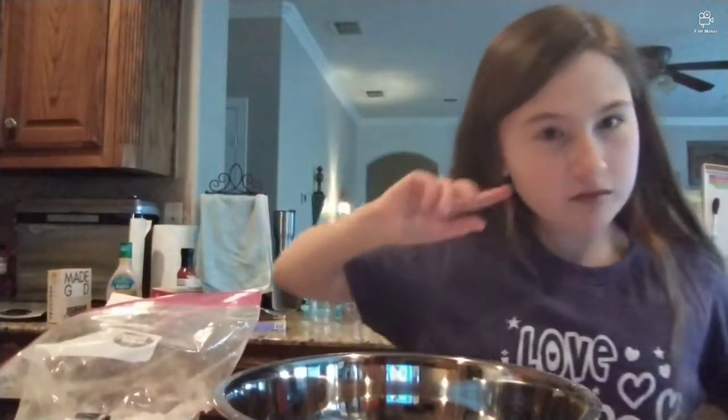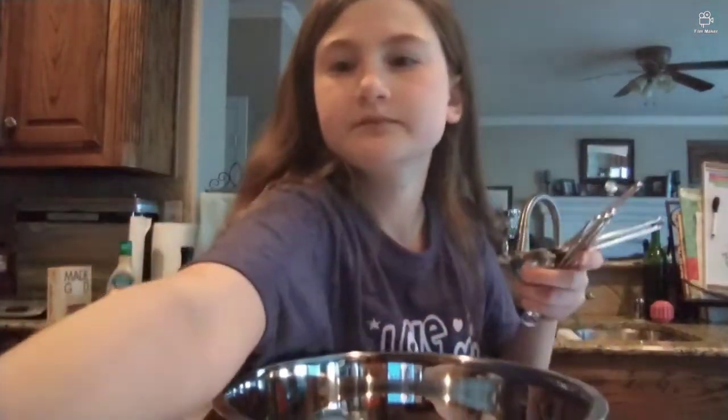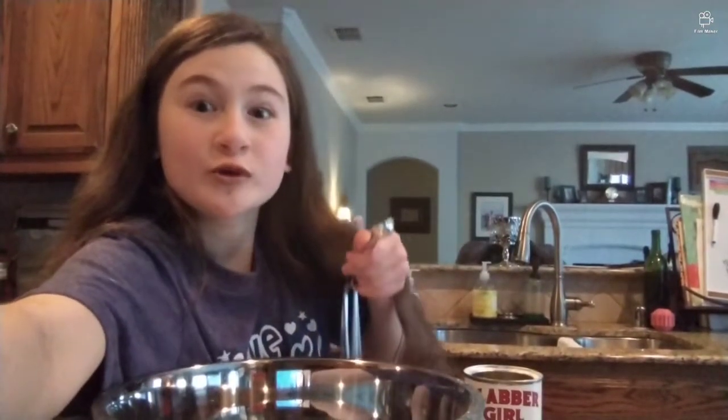Next up on our recipe: three-fourths teaspoons of baking powder. Since it calls for three-fourths, I'm going to use a one-fourth teaspoon and do it three times. One, two, three.